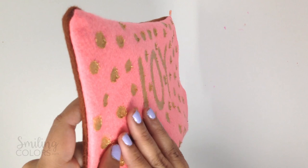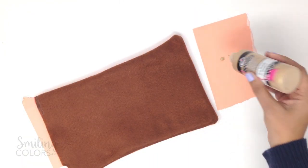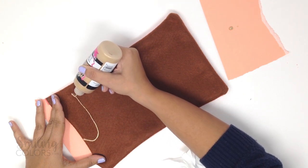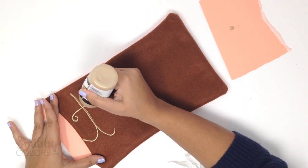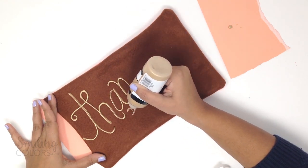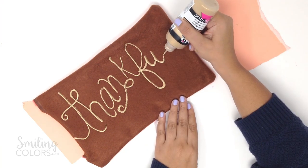You could totally stop at this point, but I wanted to see if I could freehand letter with this paint. So I boldly flipped the pillow over and, using the nozzle tip of the dimensional paint, I loosely lettered the word 'thankful' onto the brown felt. Squeeze the nozzle onto a scrap piece of paper first to remove any air and to figure out how much pressure the bottle needs for the paint to come out easily. Then start lettering and estimate how much space you will need for the remaining letters — I just want the whole word to fit in the given space.